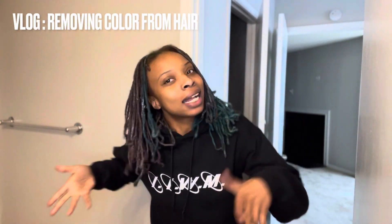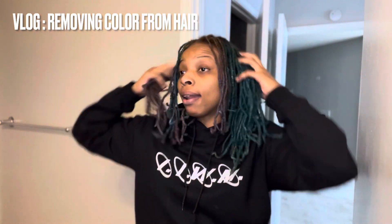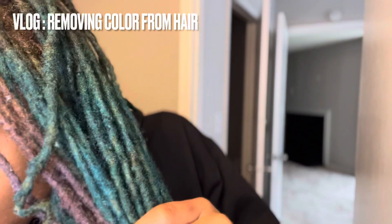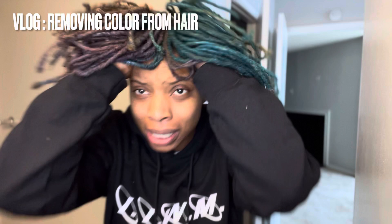Don't judge me. I know I haven't even had this coloring for a week. I know, but I don't like it — it's not giving what I wanted. I was going for baby blue and lavender, and I got... I don't even know what this is. It almost looked black from far away.